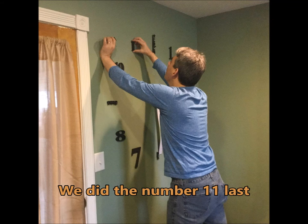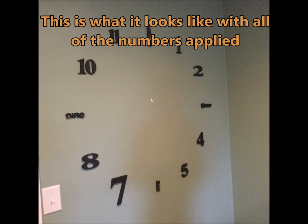We did the number 11 last, and this is what it looks like with all the numbers installed.